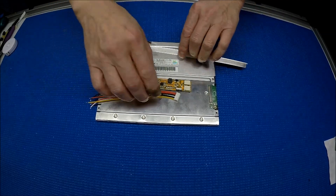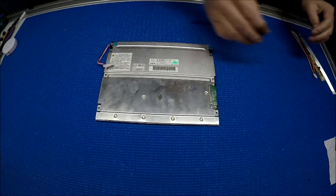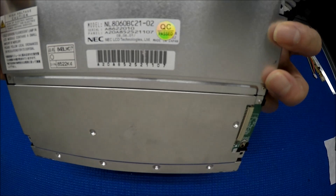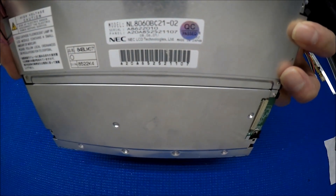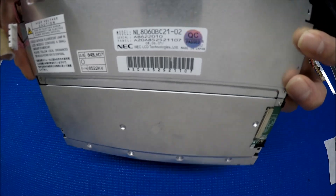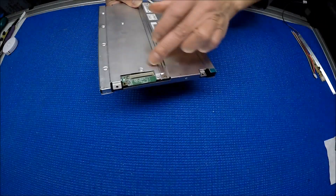This is the 8.4 inch. Let's take a look at the screen from our setup side first. The part number is NL8060BC21-02. It's an 8.4 inch display with the LVDS interface.